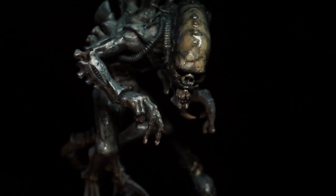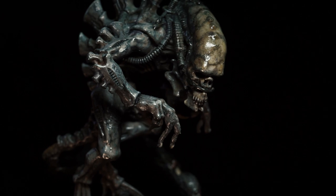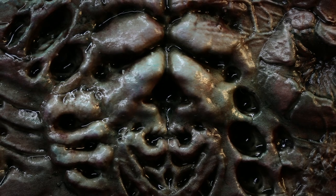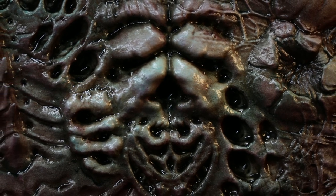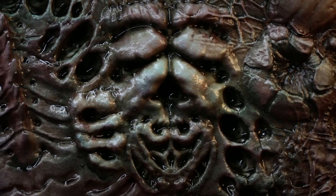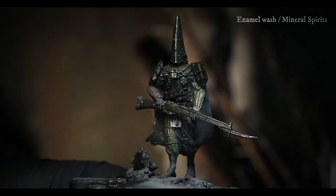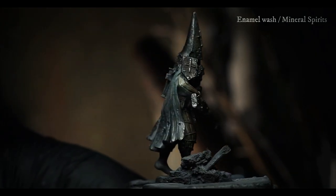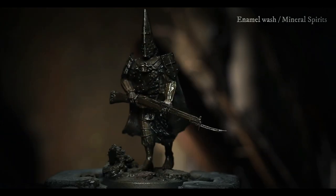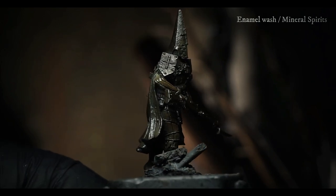Its color and temperature immediately set that mood that is perfect for the grimdark style. The unifying wash and reductive technique are techniques I highly recommend getting accustomed to if you're new to enamels or oils. If you're unsure what exactly the reductive technique is, rest assured — we have a video coming out very soon that will discuss this matter in great depth and tell you everything you need to know about the techniques.